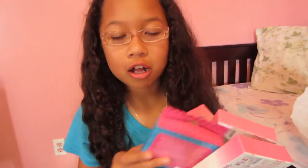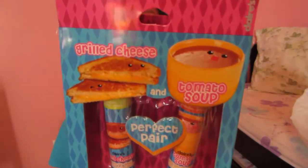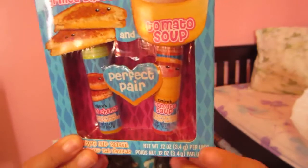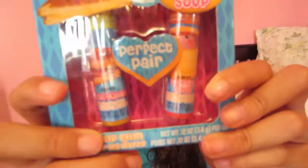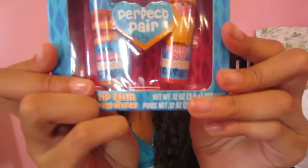I got a lot of cosmetic boxes. I got this one which says "Grilled Cheese and Tomato Soup" and it's basically just scented lip balm. It's a perfect bear shape and I love this — I think it's just adorable. It might not smell the greatest, but it was only a dollar because they were having a sale.